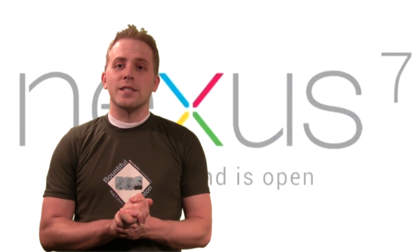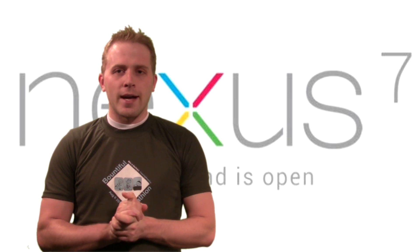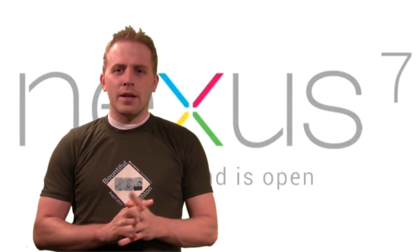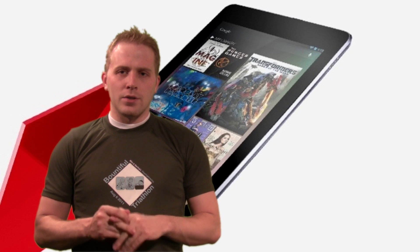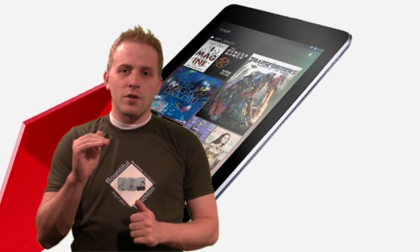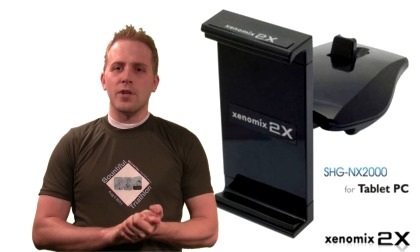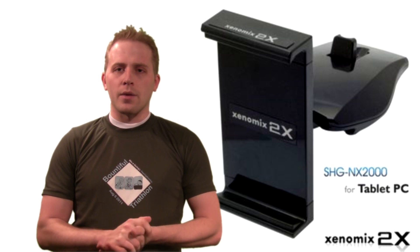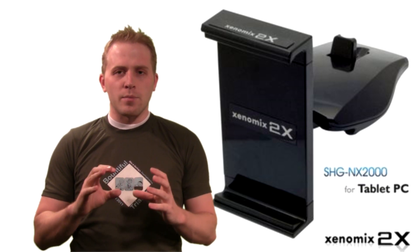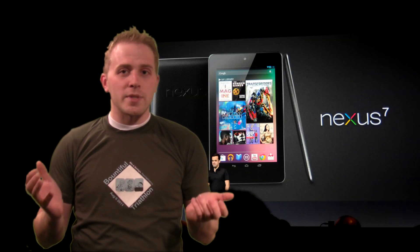Hi YouTubers and welcome back to the SeaButters channel. Today we're going to take a look at the Nexus 7 Android device and put it in an automobile usage case. We're going to strap that onto the dash of my Mazda Speed 3 and see how it performs, along with a Xenomix X2 7-inch tablet holder that will be on top of the dash, and look at how a Nexus 7 can perform as a tablet device.